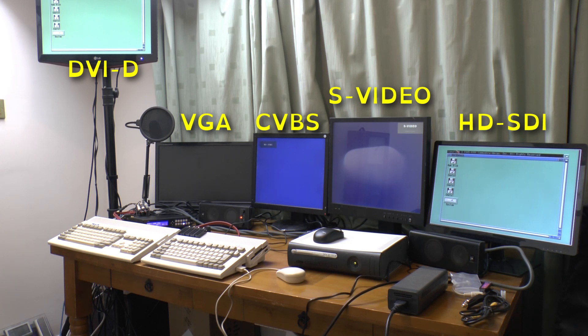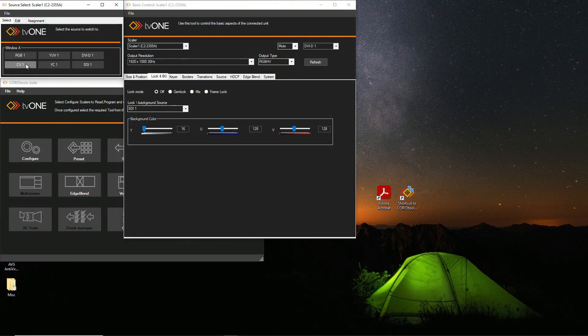That freed up the HDMI recorder to capture the PC display. The PC is running the Corio Tools suite, which offers most of the features such as input switching, output resolution setting, edge blending, and so on — which can be done on the front panel, but it can be done much quicker on the PC.